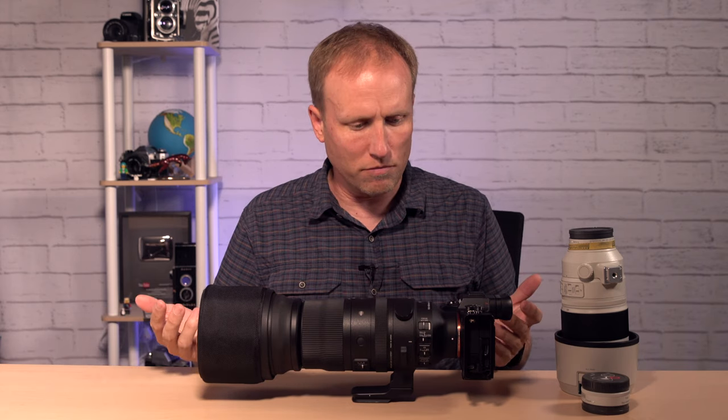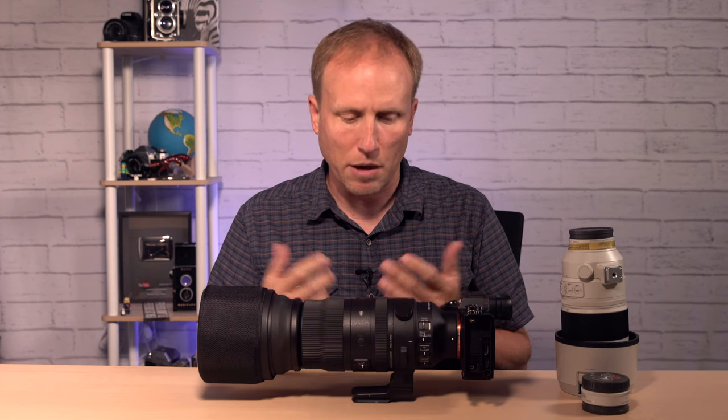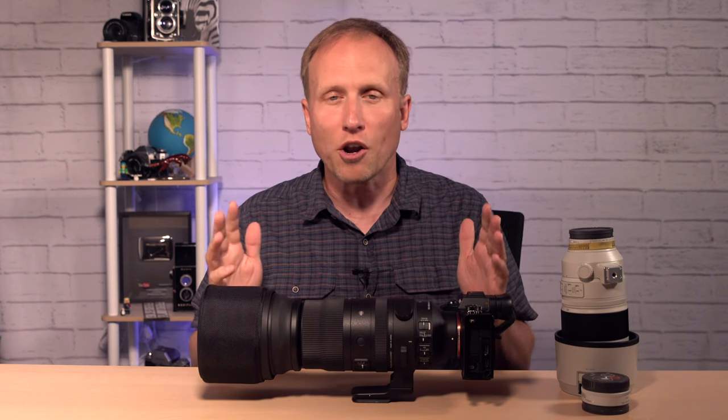Hey everybody, welcome back to Photorec.tv, I'm Toby, and today I'm talking to Sony photographers. Suddenly we've got so many choices for great zooms, for serious zooms. The Tamron 150-500 that I reviewed in Alaska earlier this summer, and now the Sigma 150-600. I've been shooting with this lens for the past couple of weeks, and I've got six things you need to know about it, breaking it down into six nice, neat little categories. At the end of this video I'm going to give you my thoughts on all of the Sony super zooms currently on the market — the affordable ones.